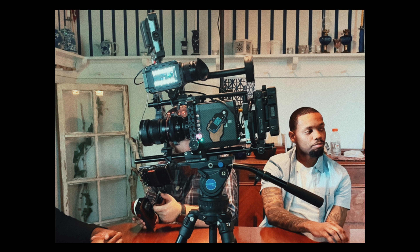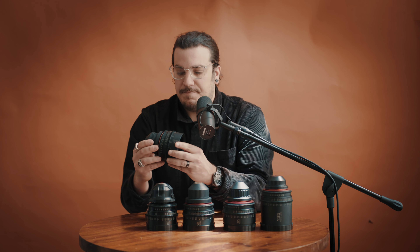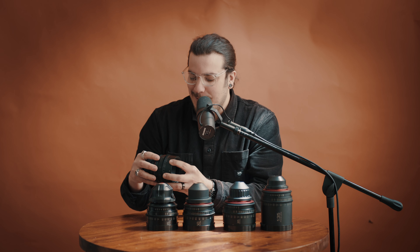I shot some pieces with the anamorphic adapter and that looked great. I've always loved the characteristic of the Contax Zeiss, and finally this year I bought these GL Optics — I think they're the Mark IIIs; they're up to the Mark V now. Those newer sets run around $50,000, but I spent $14,000 on this five-lens set. They still have excellent build quality — solid aluminum construction, built tough.